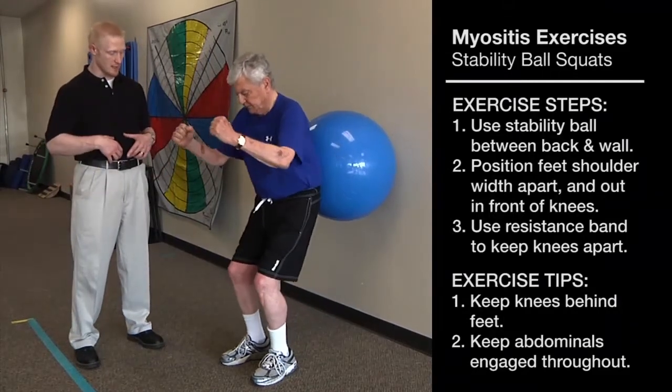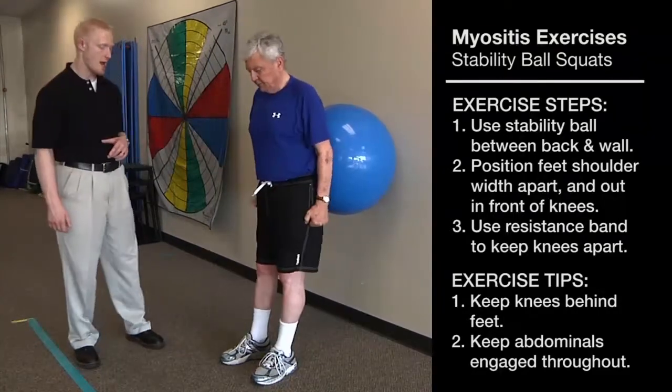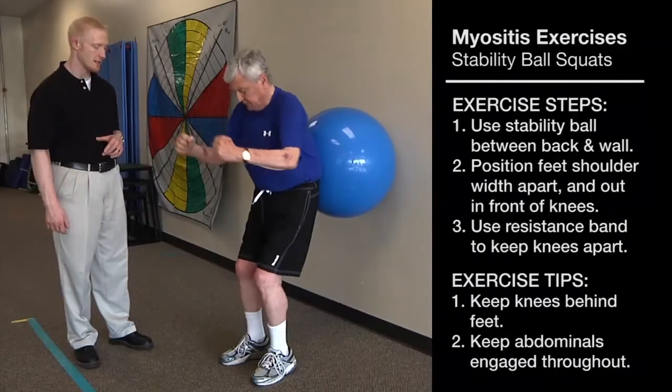Jim wants to make sure that he keeps the abdominal muscles engaged the entire time and squats down as far as he can comfortably.